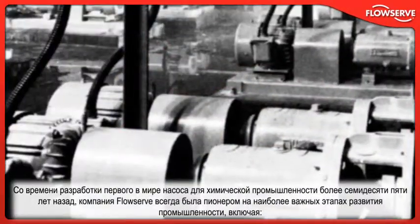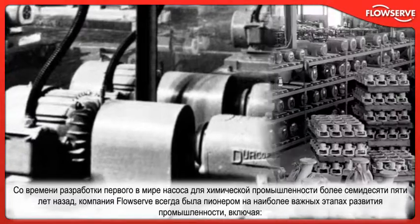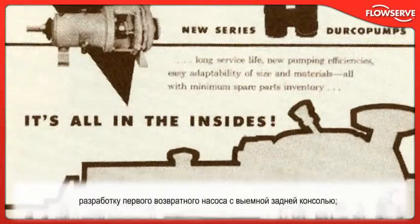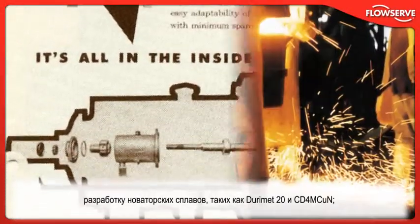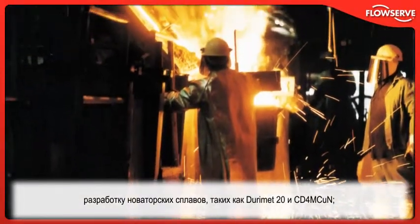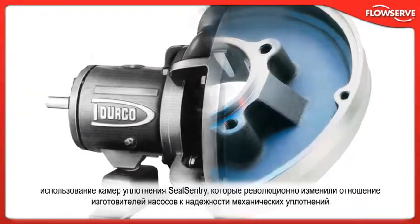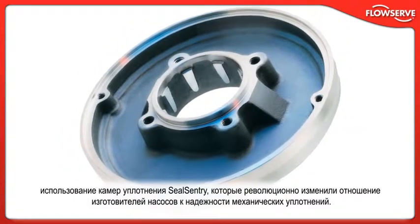Since introducing the world's first chemical processing pump more than three-quarters of a century ago, FlowServe has pioneered the industry's most important milestones, including the first back-pull-out design, the development of ground-breaking alloys such as Durimet 20 and CD4M-CUN, the first fully-lined fluoropolymer pump, and the introduction of SealSentry seal chambers, which revolutionized the pumping industry's focus on mechanical seal reliability.